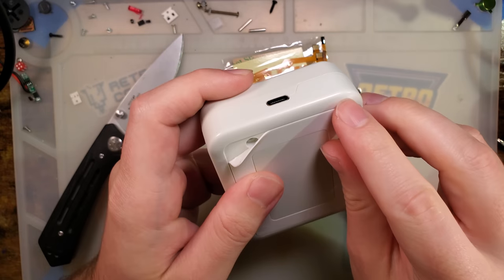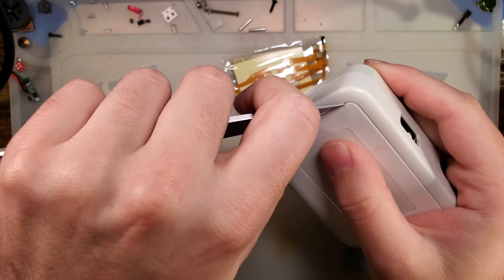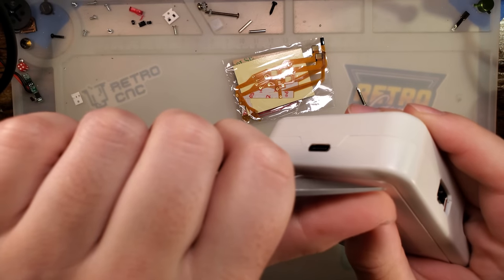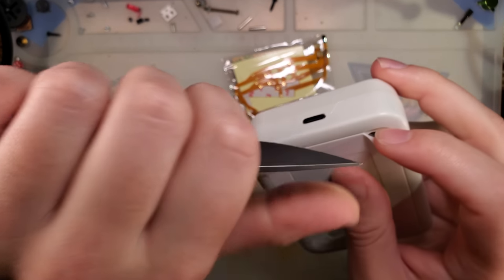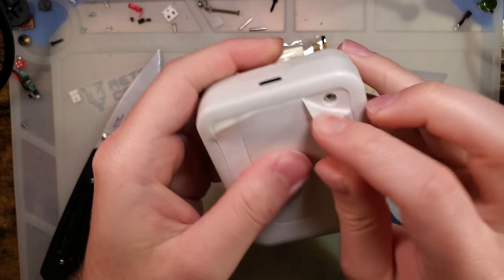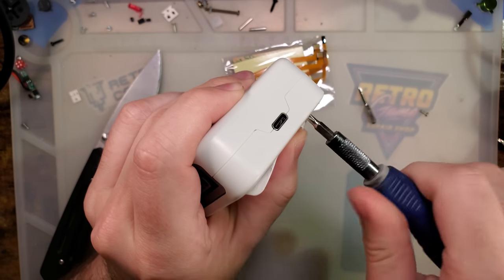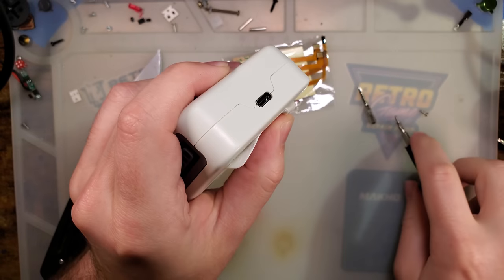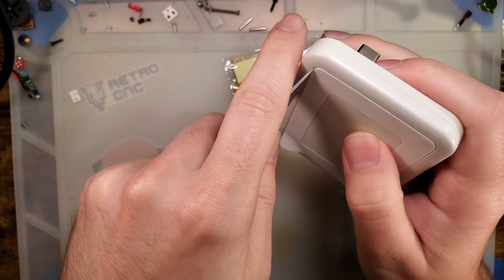Just white plastic, nothing special. Probably ABS by the feel of it. It's not marked like it's supposed to be — probably won't be. I also don't expect it to be anything special. Why would it be? It doesn't need to be.